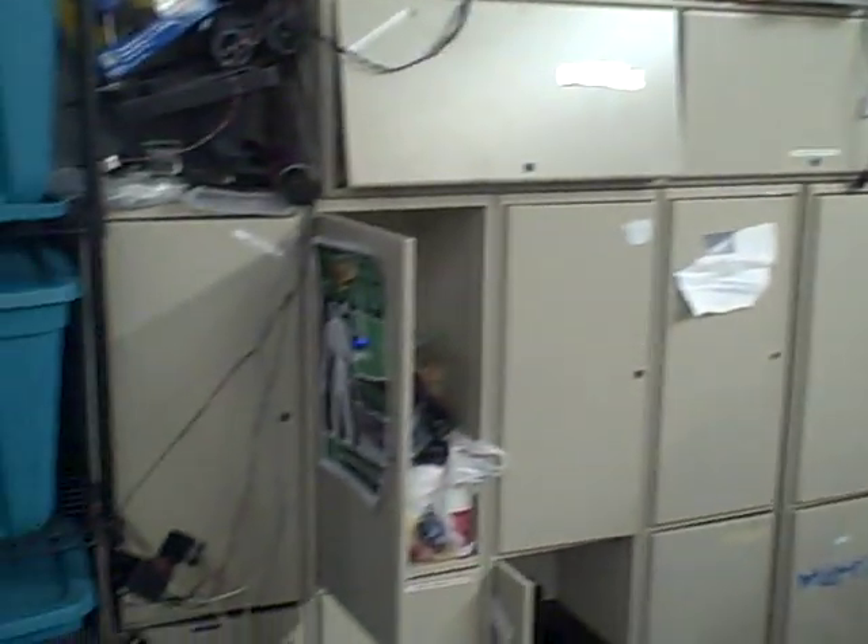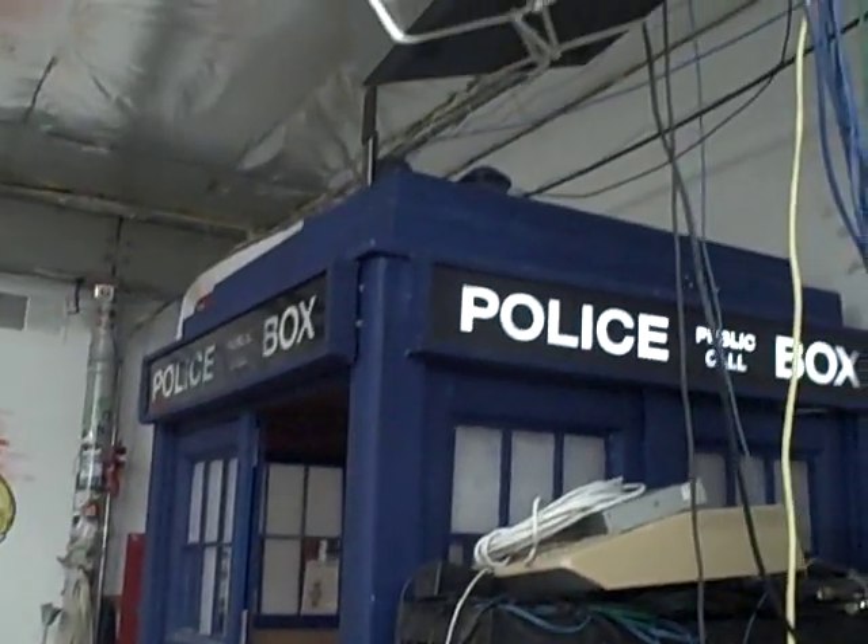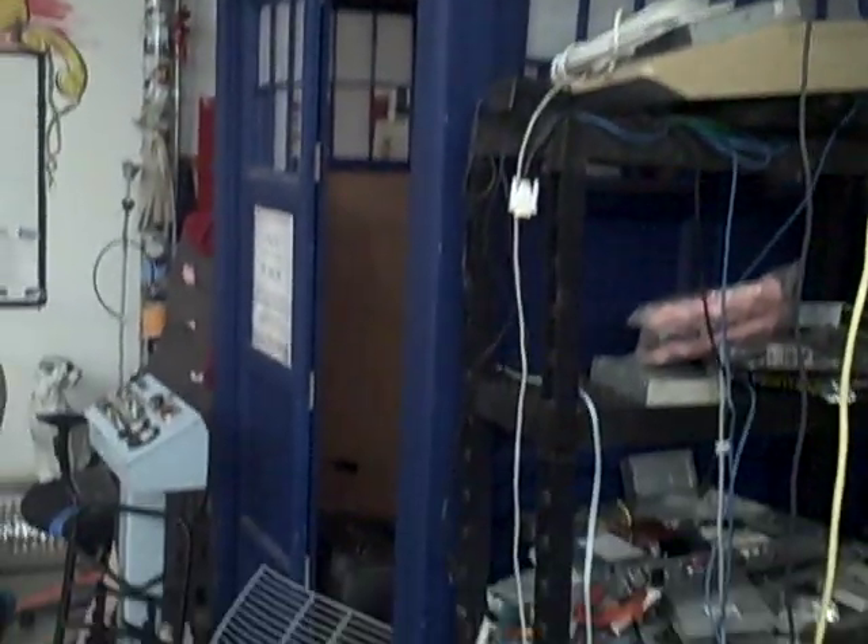And then we're here — got kind of the kitchen area. You can see we got lockers for everybody. If you're into Doctor Who, we have an actual TARDIS from the show Doctor Who. And then going by the kitchen area, here's the craft area.